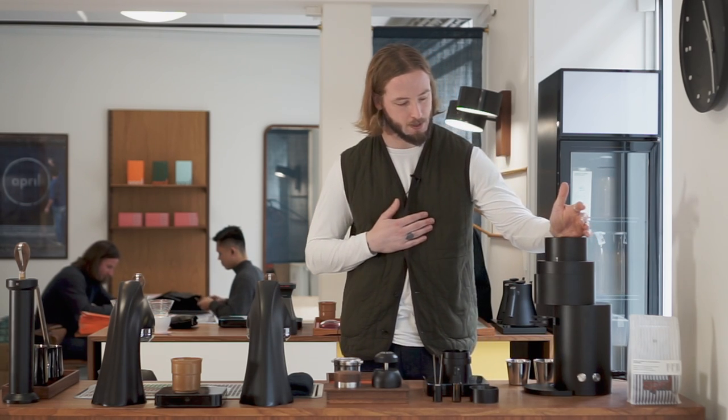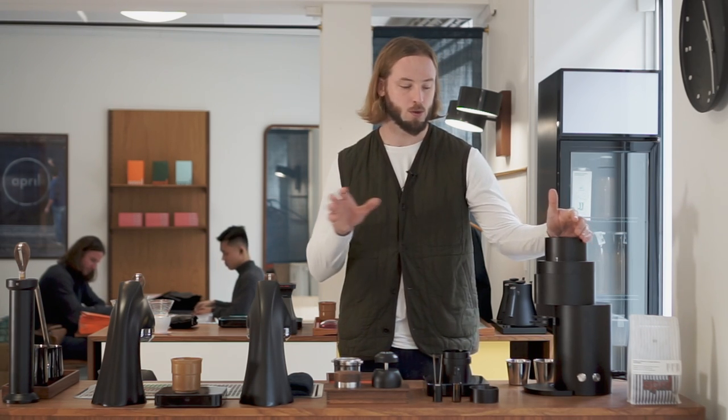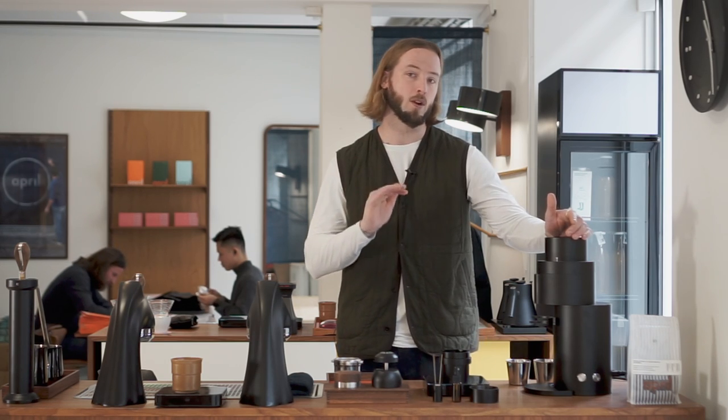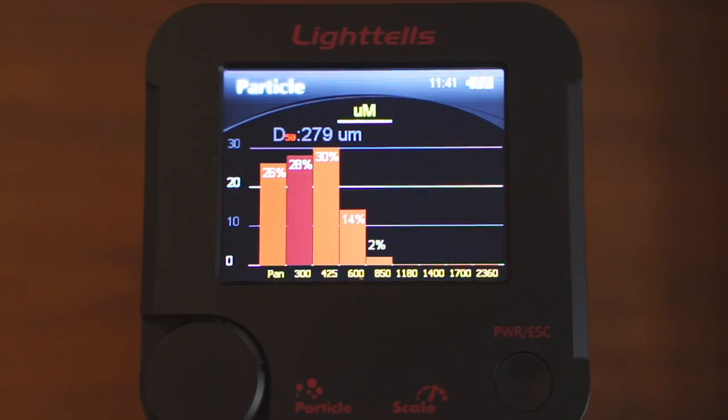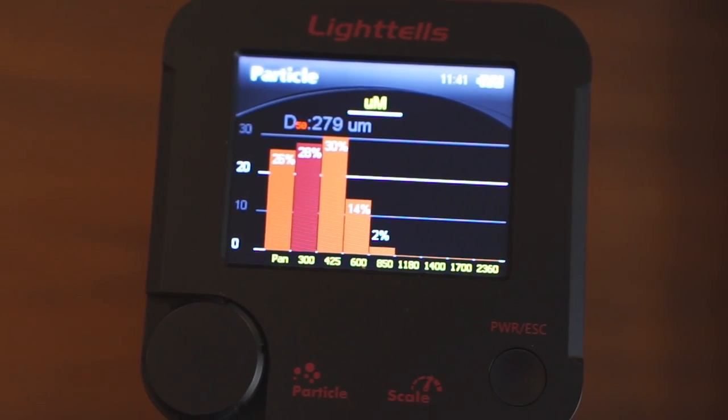More specifically on espresso: we tried a bunch of different shots, measured a few different microns, and looked at particle distribution range. One of the things that is really interesting with this grinder is that it does seem to be more uniform than other grinders. If we're benchmarking grind quality with, let's say, a Ditting or an EK43 — both very professional grinders and kind of in the same price range — this is actually more uniform.